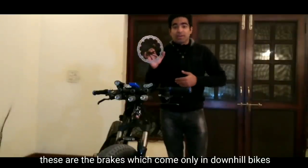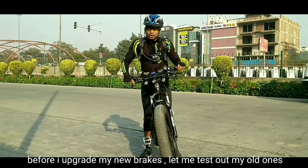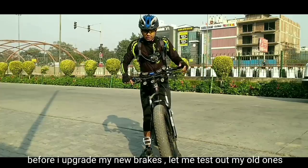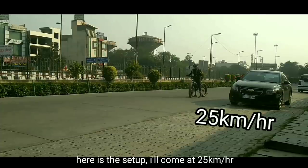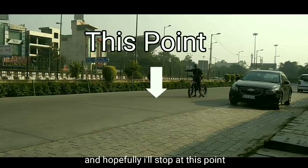These are the brakes which are found only on downhill bikes, and they are the biggest size available for bicycles. So before I upgrade my new brakes, let me test out my old ones. Here is the setup — I will come at 25km/h on this road and apply my brakes, and hopefully I will stop by this point.